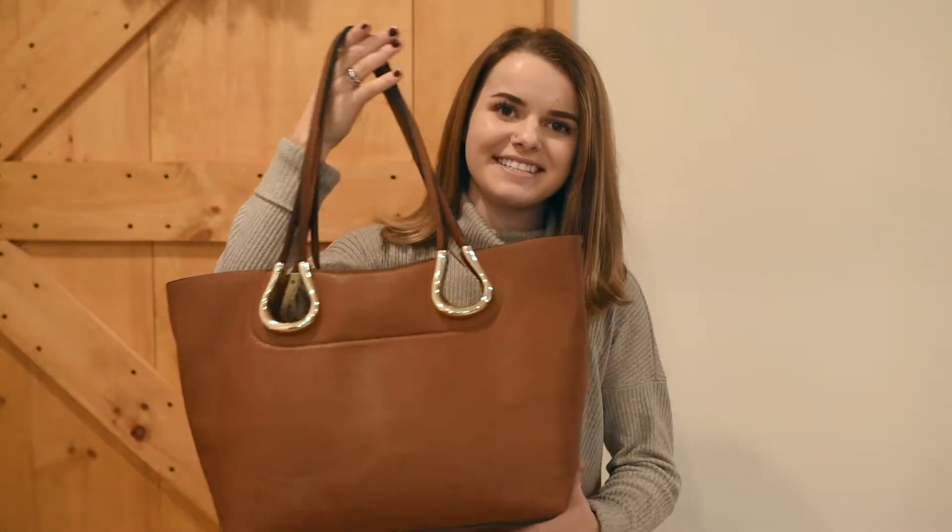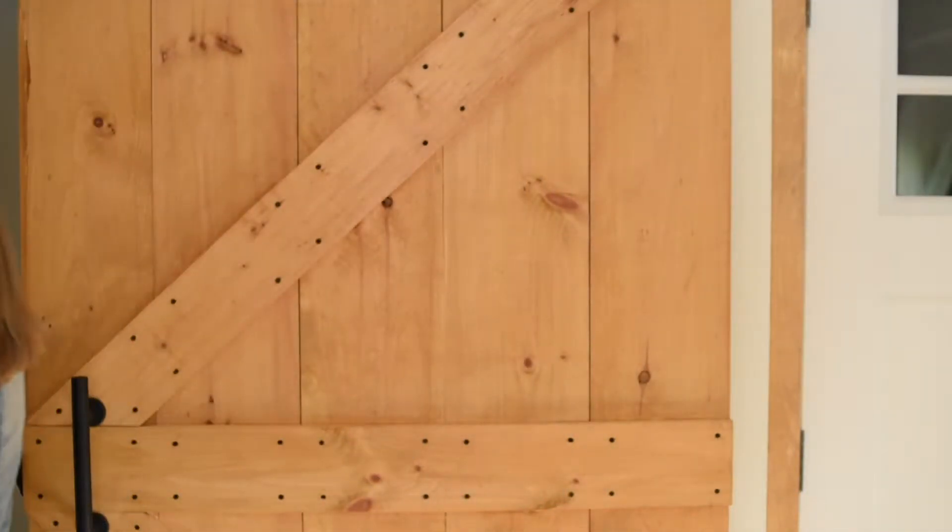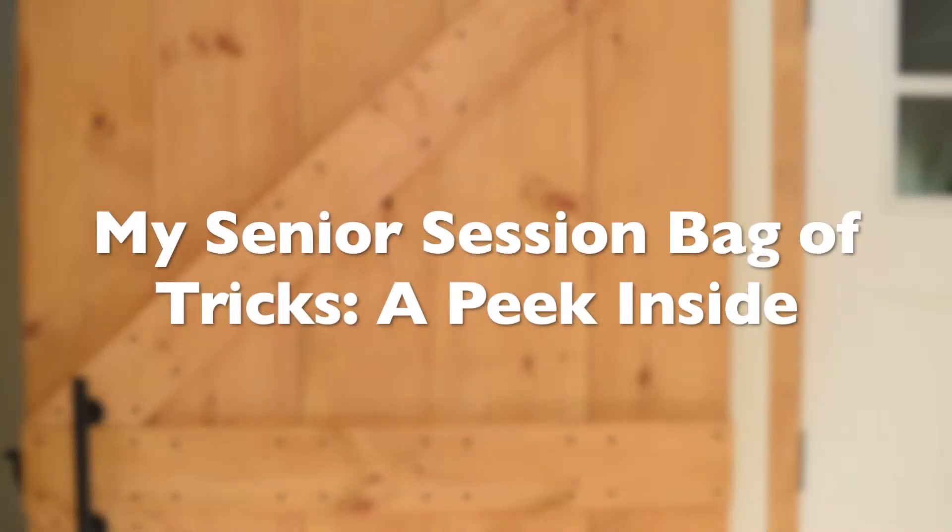Want to know what's in my bag of tricks? Grab a coffee and let's chat about it. Hello friends and welcome to my channel. My name is Allison Clark and I am a senior portrait and wedding photographer based out of southern New Hampshire. On my channel I love to share educational content for other photographers out there and small business owners to help them grow their own businesses.